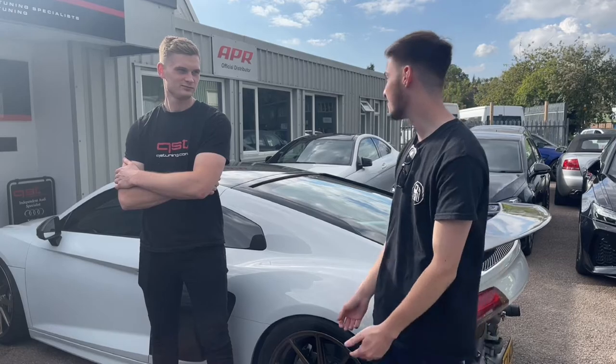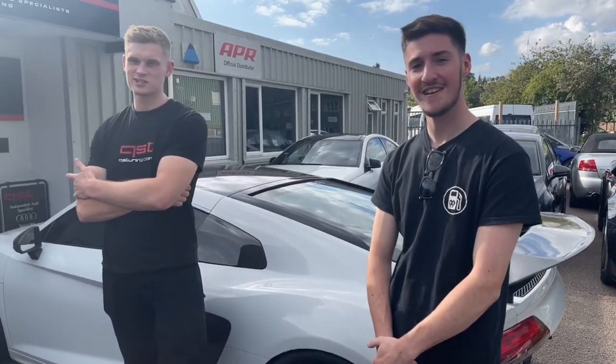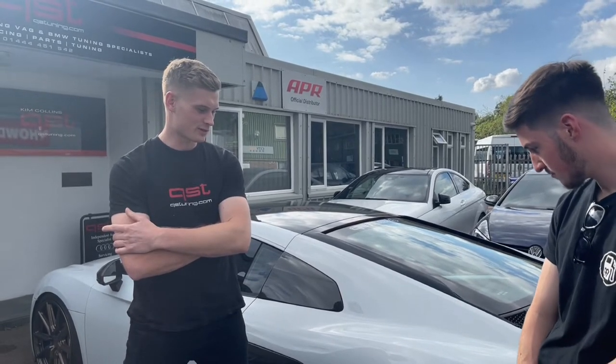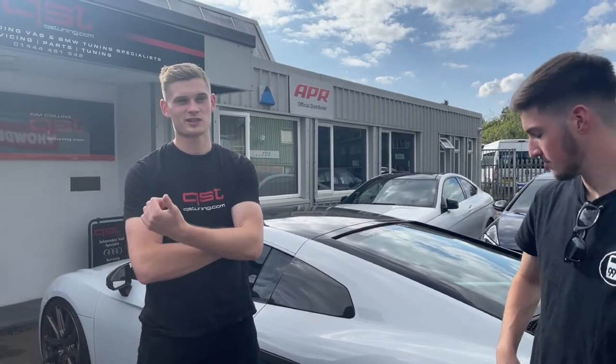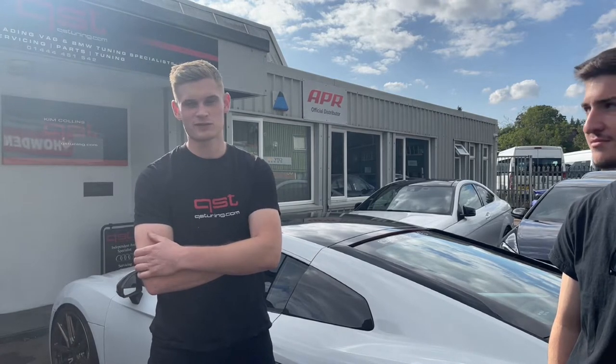So Alex, could you give us a little backstory on how you came to own this car and build it the way it is? Essentially, we've twin-turboed and supercharged these cars before — first-generation R8s — and we've constantly built big power cars. I needed a new car, sold my existing one, had a budget of around a thousand pounds, and this came along with literally every factory option on it — heated seats, everything — so I bought it.